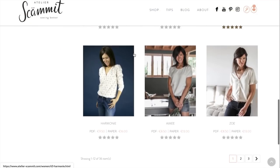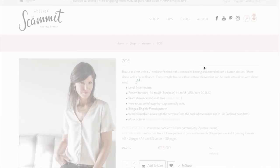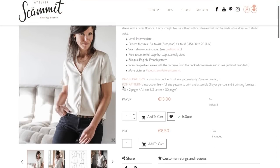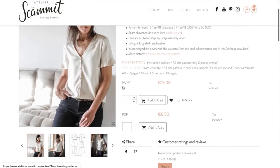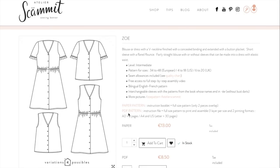Next we have 'Zoe' or 'Zo' — again a V-neck button front with a sleeve with a ruffle that you can make into a dress, a sleeveless top, or a sleeveless dress. We've got to start getting through these or this is going to be the longest video ever.